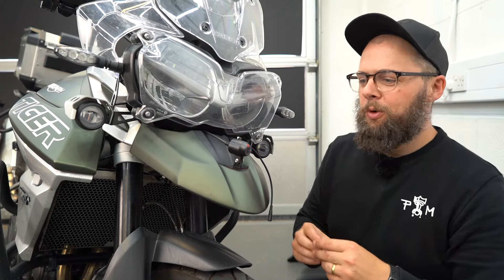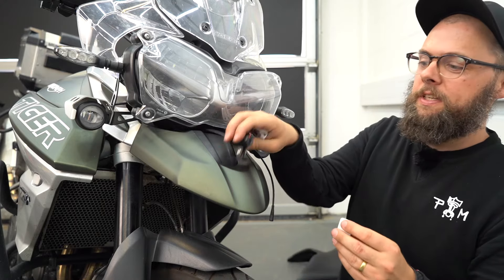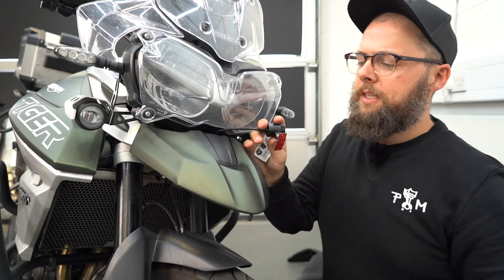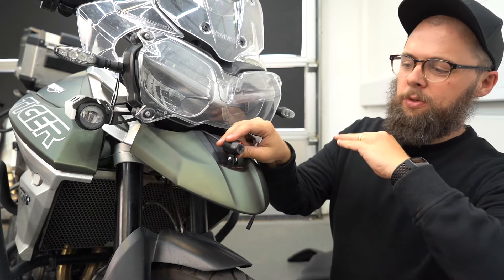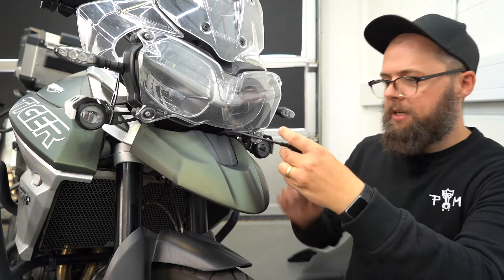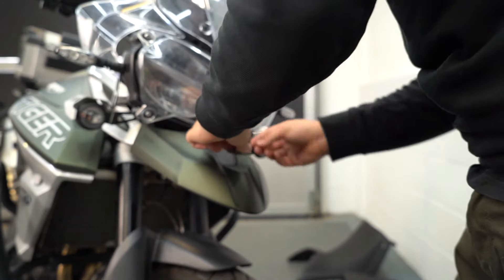At the front I'm a little more limited because there are a lot of curved surfaces, but on the front mudguard there's a nice little spot where you can put a slight bend into the mount and it'll sit perfectly in that dished bit of bodywork. Again, just peel the backing off and make sure you get it as straight as possible.